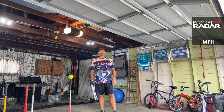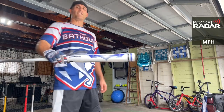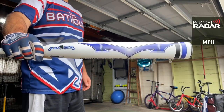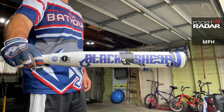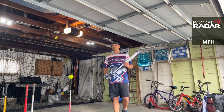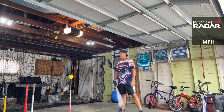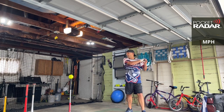Hey, this is the Bat Hound, sniffing out the best ASA softball bats there are today. I'm here to bring you a bat review of the 2021 Monster Black Sheep. We are putting it on the radar today using the Worth Hot Dog Cycle ball.